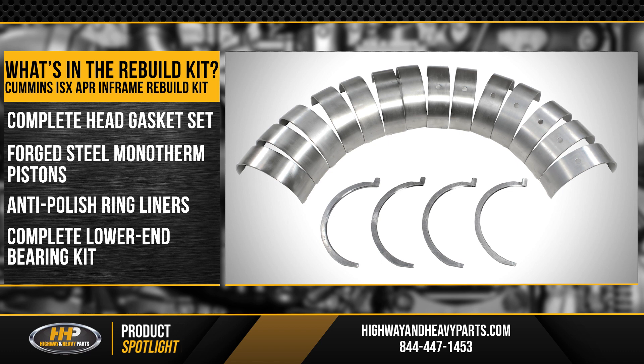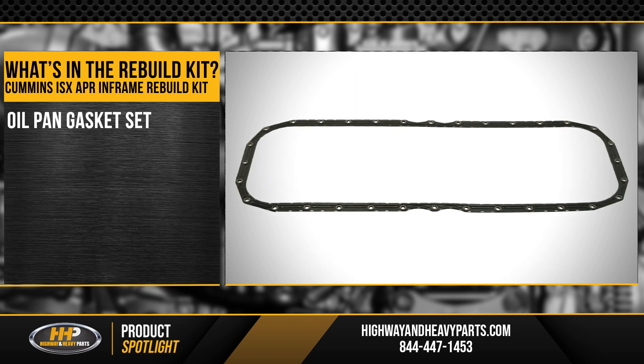And you're going to get a complete lower end bearing kit — your rod bearings, your main bearings, your thrust bearings — everything you need to replace all the bearings on the lower end. You're also going to get an oil pan gasket set, everything you need to take that oil pan off and put the oil pan back on.